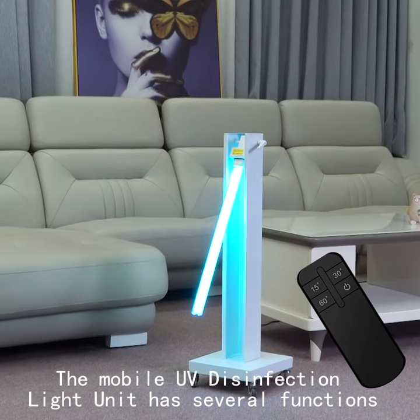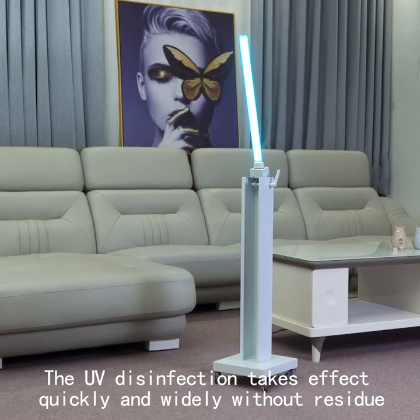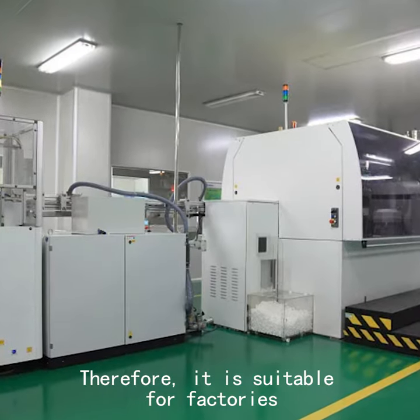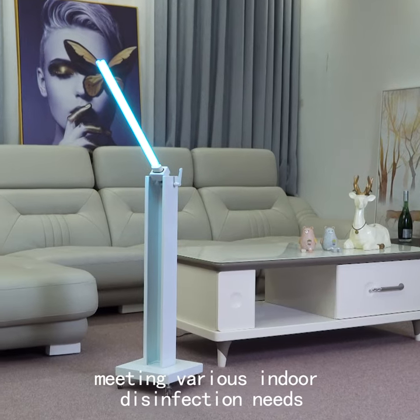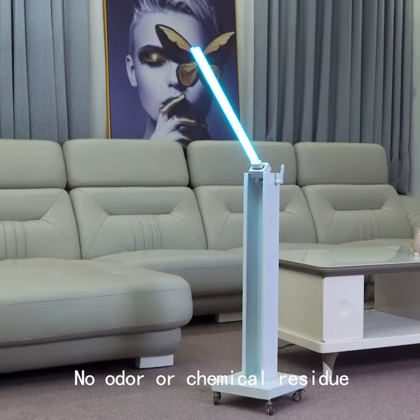We can choose one of the three modes. The UV disinfection takes effect quickly and widely without residue. Therefore, it's suitable for factories, kindergartens, schools, hospitals, offices, and other places, meeting various indoor disinfection needs. No odor or chemical residue.